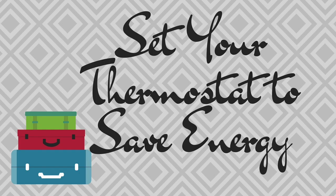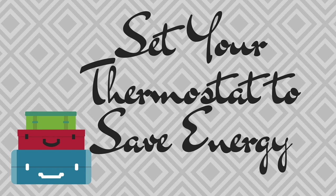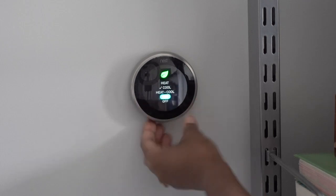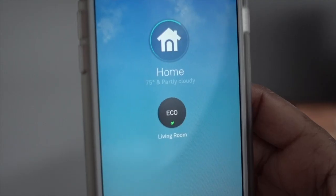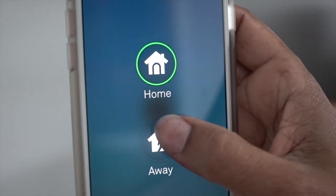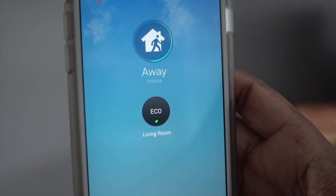Set your thermostat to save energy. We're lucky enough to have the Nest system that automatically senses when we're gone, but if you don't, just turn your thermostat to the lowest energy setting. That way you won't have to come back to hefty bills as well.